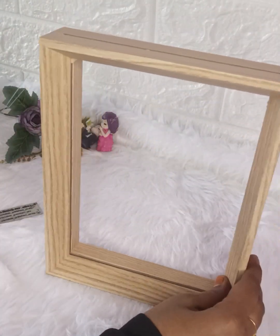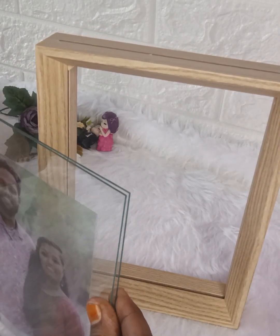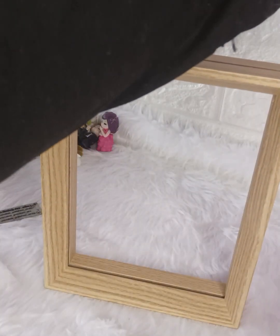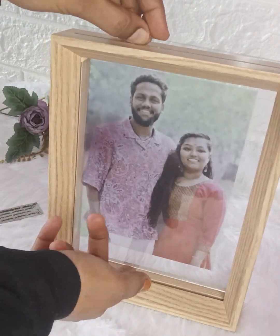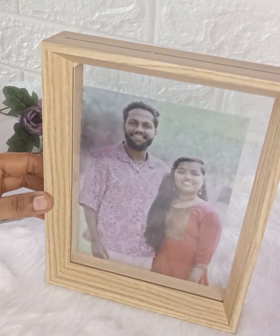We will put the two in front of the frame. This frame is correct. We will put the correct button in front of the frame. Now, the ten to ten, we will put the correct button in front of the frame.